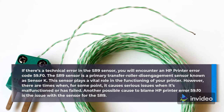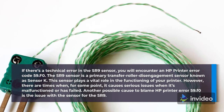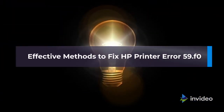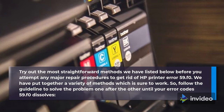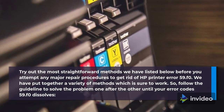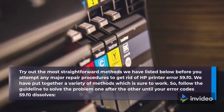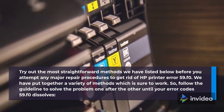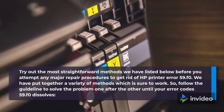Another possible cause of HP Printer Error 59.f0 is an issue with the SR9 sensor. Try out the most straightforward methods listed below before attempting any major repair procedures. Follow the guidelines to solve the problem one after the other until error code 59.f0 is resolved.